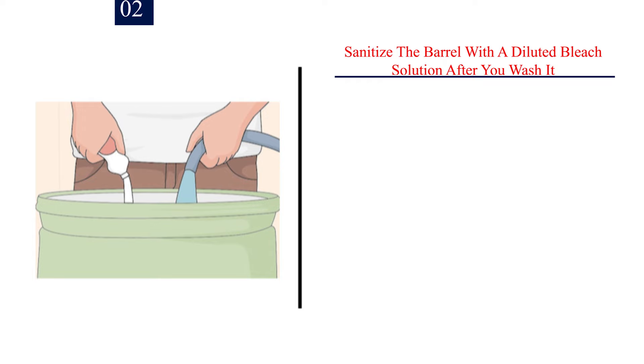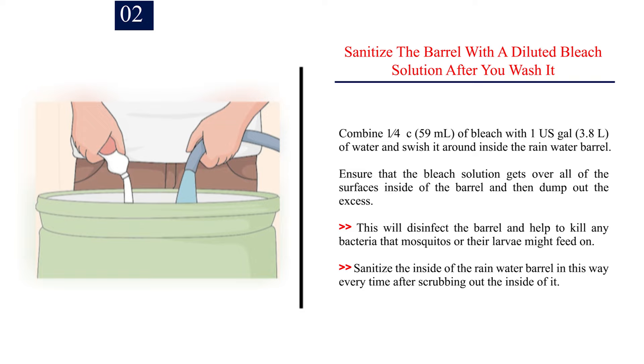Number 2: Sanitize the barrel with a diluted bleach solution after you wash it. Combine 1/4 cup (59 ml) of bleach with 1 US gal (3.8 L) of water and swish it around inside the rain water barrel. Ensure that the bleach solution gets over all of the surfaces inside of the barrel and then dump out the excess. This will disinfect the barrel and help to kill any bacteria that mosquitoes or their larvae might feed on. Sanitize the inside of the rain water barrel in this way every time after scrubbing out the inside of it.